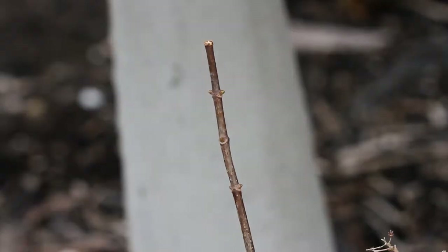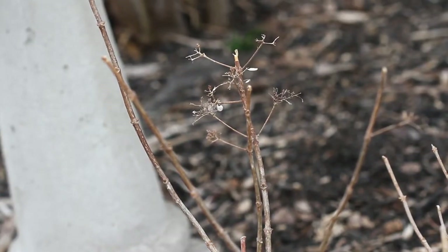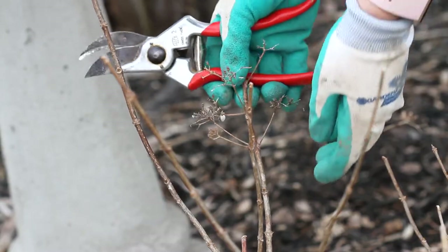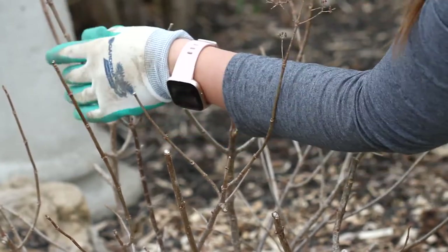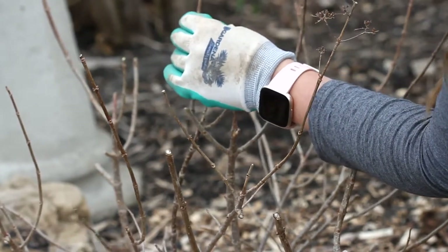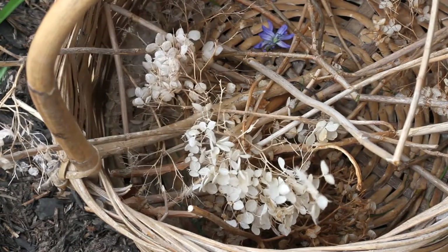I have a whole post on the difference and categories — which hydrangea falls under which category — and you can check that out at my blog aseasonalabode.com. Today I will be pruning my Firelight hydrangea and my Annabelle hydrangeas, both of which bloom on new wood. Any paniculata or arborescens variety blooms on new wood.